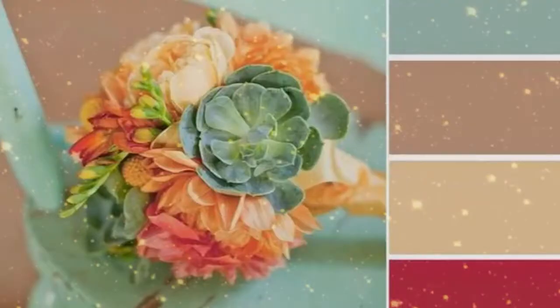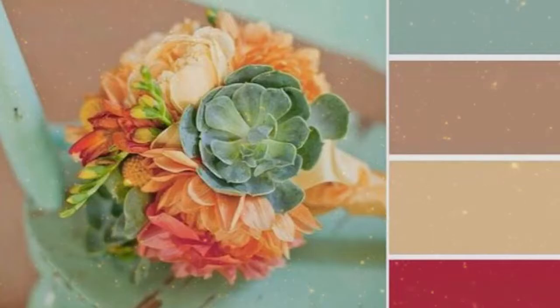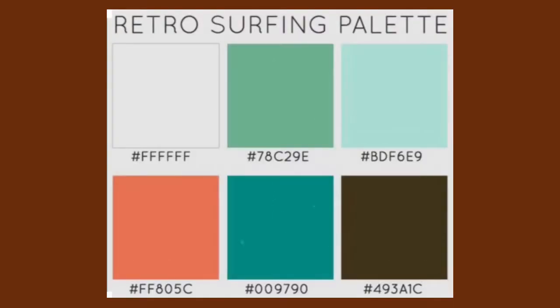Here is a pastel ocean theme, a summer floral theme, a retro surfing theme, and a dramatic floral theme.